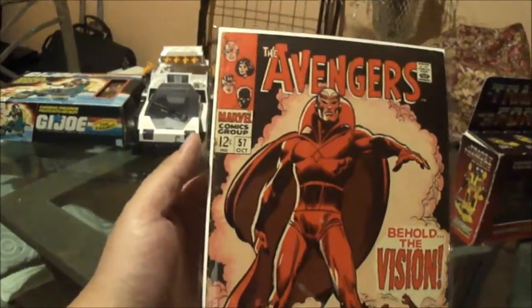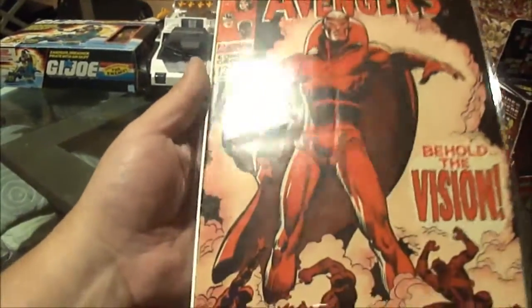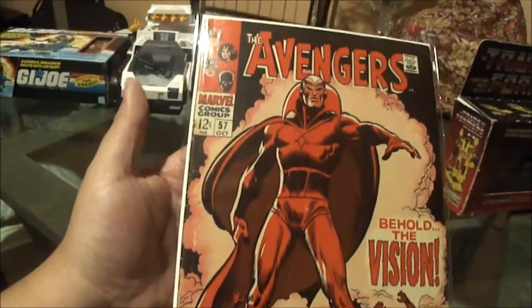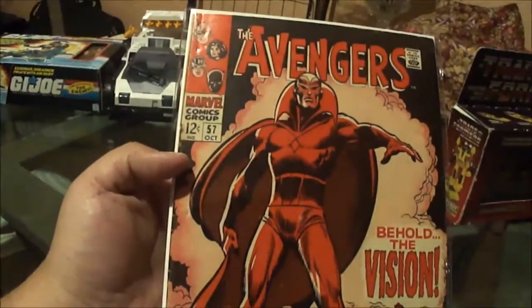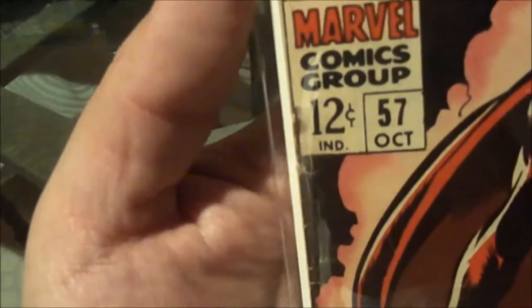I mean, I was really surprised. Like, how much are you selling it for? Is it fake? Is it a reproduction? Or is it from China? Or is there water staining? But no, the condition I would say is probably about a very good condition. The only main eyesores I would say of this comic book are the rust stains on the staples.